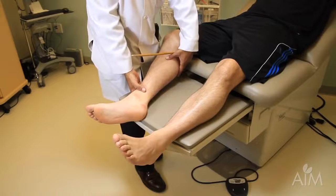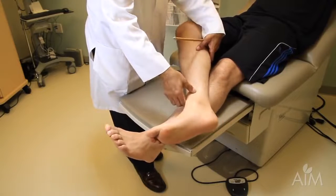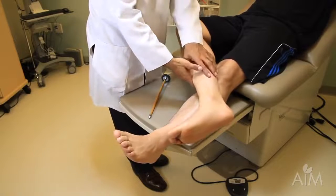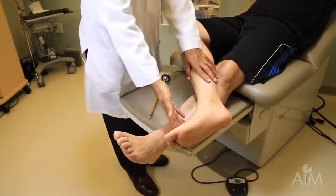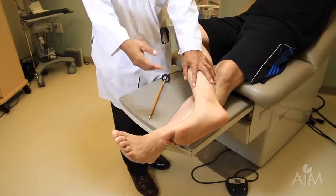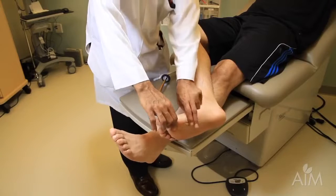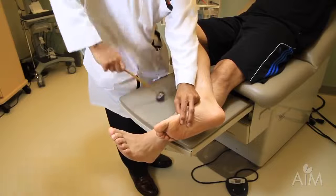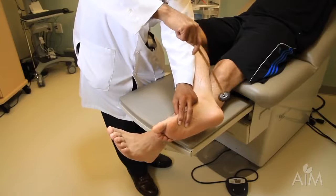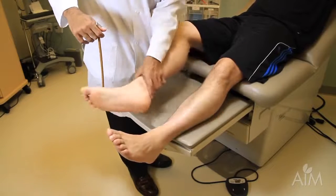Yet another method — useful in someone who doesn't relax well — is to take the foot being examined and cross the upper one-third of that foot over the lower one-third of the other foot. The beauty of this method is that once successfully positioned, the patient cannot keep their foot taut. Now put a little bit of tension there, eyes glued on the muscle, and we see a very nice contraction. This is the ankle reflex — it's S1.